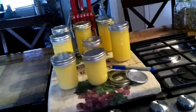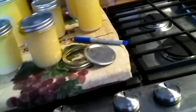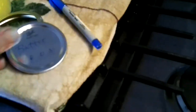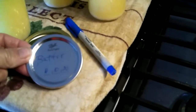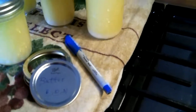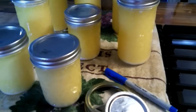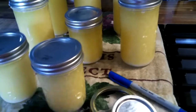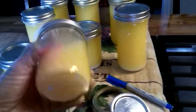This butter is going to be good for up to about three years. You want to make sure that you write 'butter' on the jar and put the date on there so you'll know when you made it. If you make some more, you can rotate it out — you want to use the oldest product first.